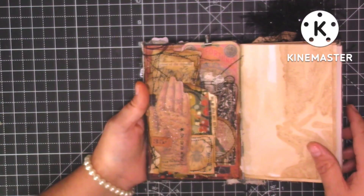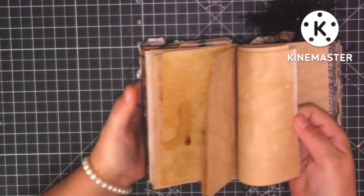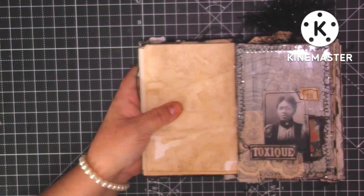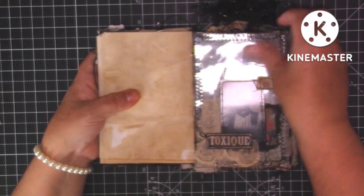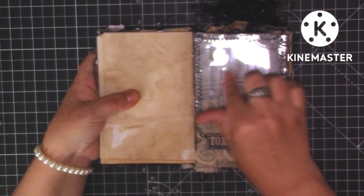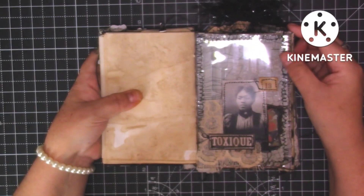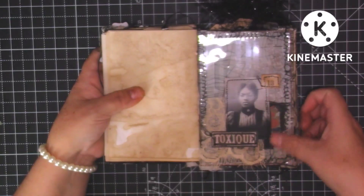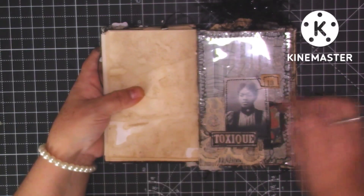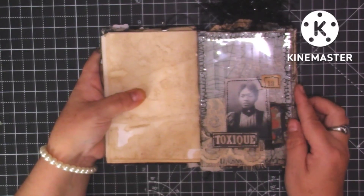We've got another little signature of dyed paper. I kept this one quite simple — this was one of the transparencies from one of the ephemera packs. Then we've just got this lady, some lace, a little bit of collage, the number 13, and then a really scruffy stitch around the outside of that page.